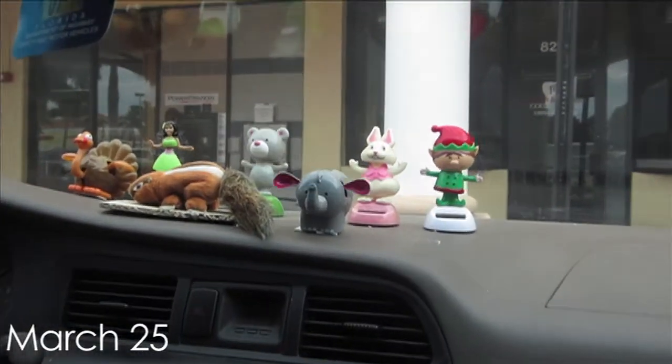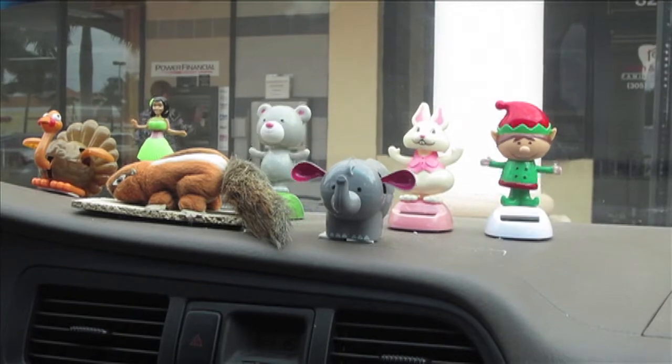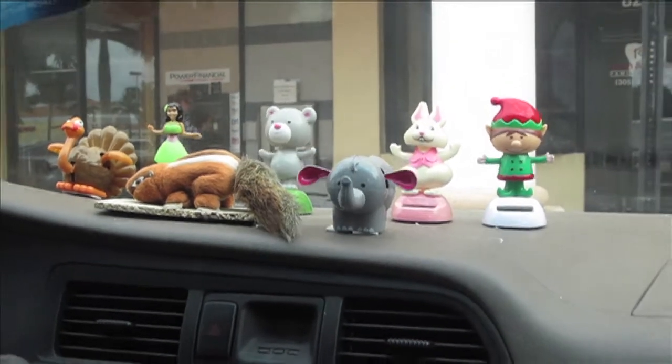These are the little dancers in my mother's car — pretty adorable and funny.